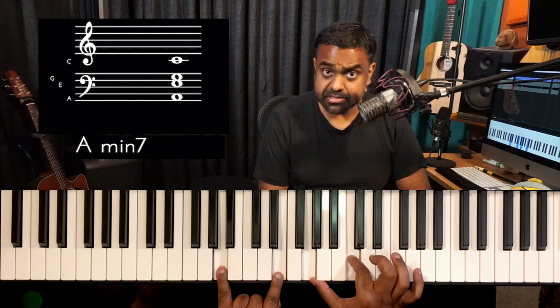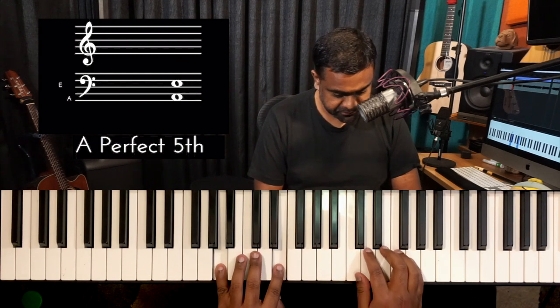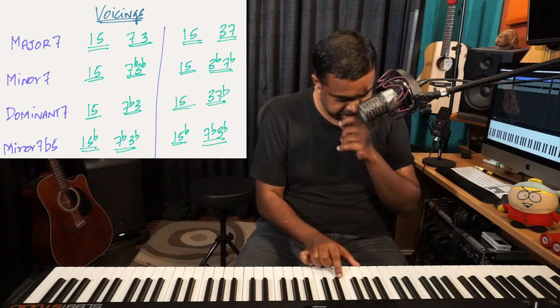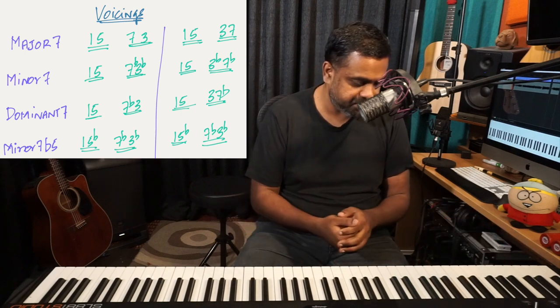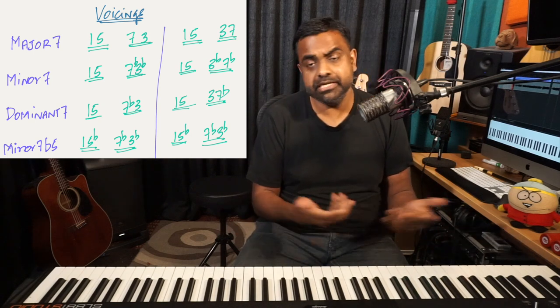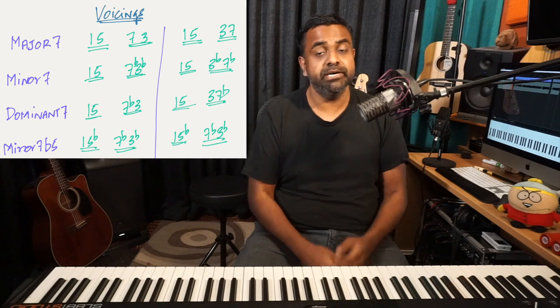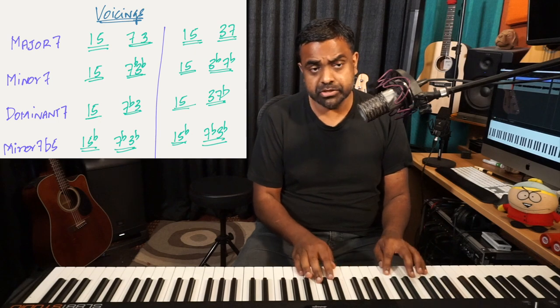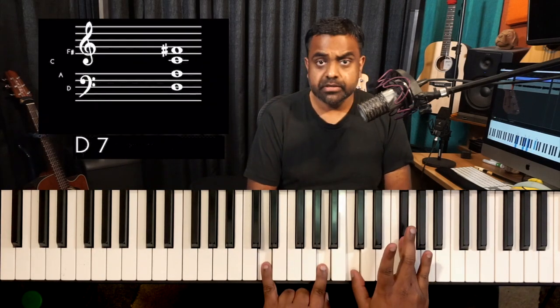A good way to voice it will not be to play it as 1, 3, 5, 7. You could play it in a jumbled way which makes the sound open. I'm going to give you 2 voicing techniques: 1-5-7-3, and then 1-5-3-7, which is a bit more stretched out. We need to learn it for all the chord qualities — for the minor 7th chord, for the dominant 7, the major chord, and also for the minor 7 flat 5 chord. So in the key of G major, the 2-5-1 is going to be A minor 7th, D dominant 7th, and G major 7th.